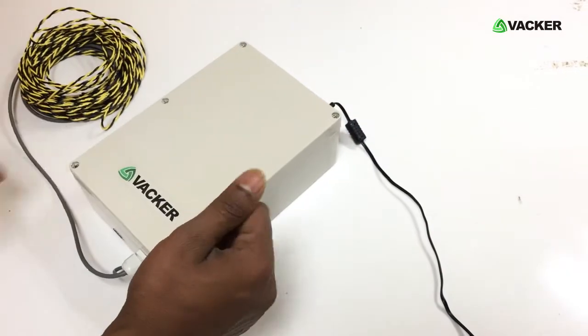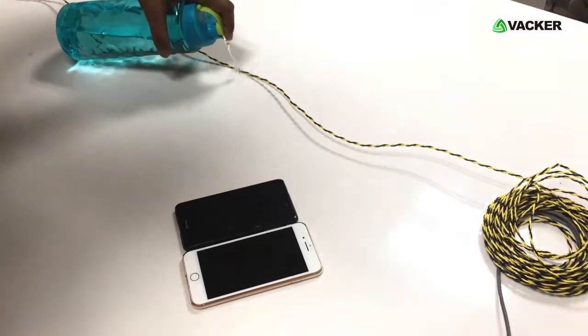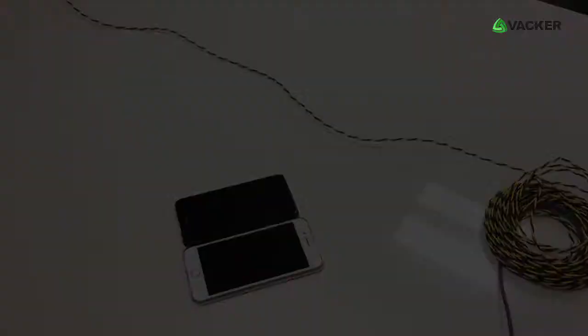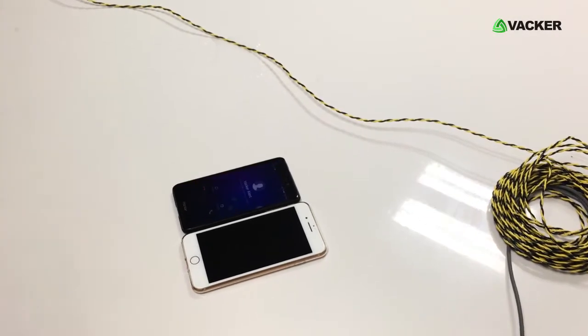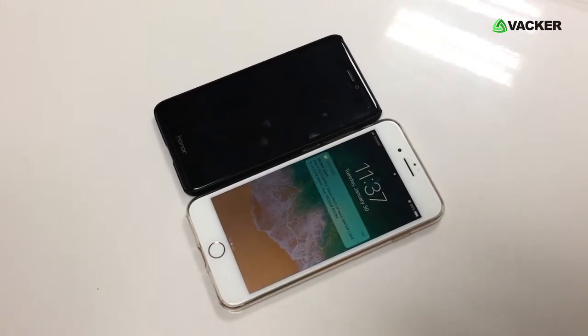Now the system is fully functional. We will test the system now by a water droplet — we will touch water onto the cable. Now the system makes calls to five different phones. You can see the SMS.